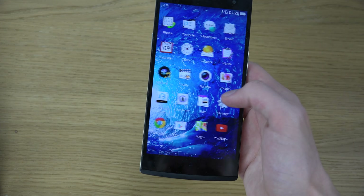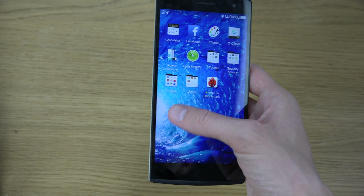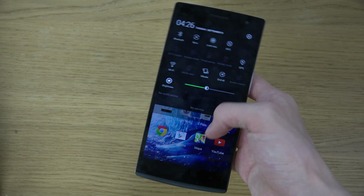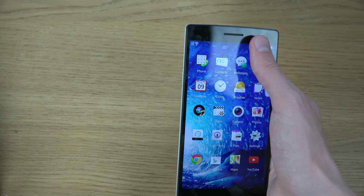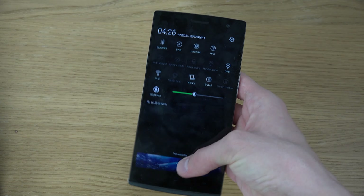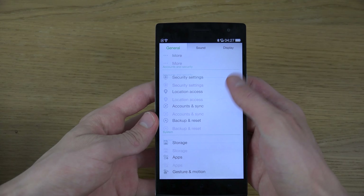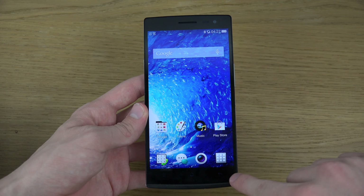You can see here how the UI looks — it has a 5.5 inch display, which definitely is pretty awesome. Top line specs: also Snapdragon 801, 2.5GHz quad core, Adreno 330 GPU, which is very, very nice.